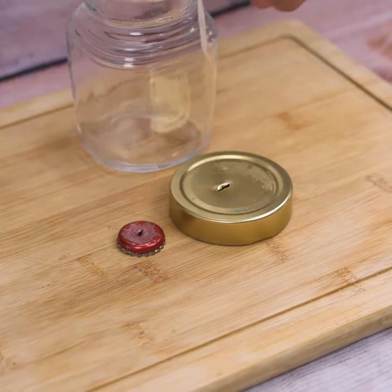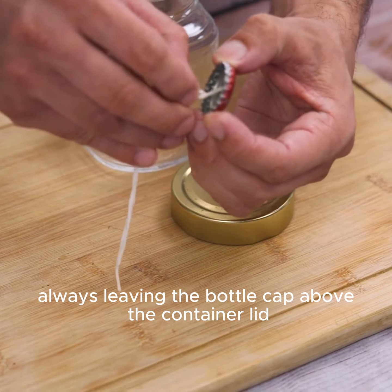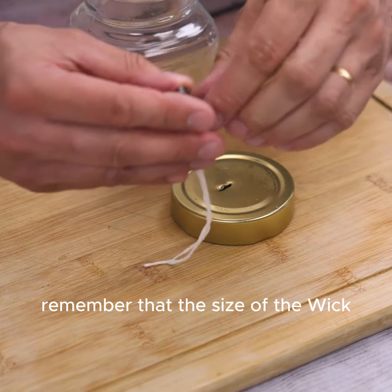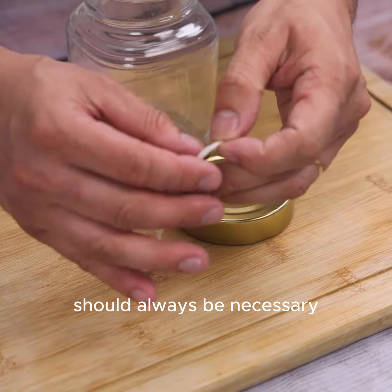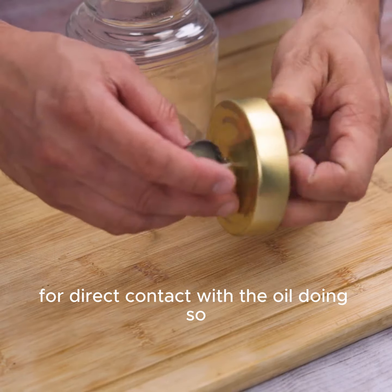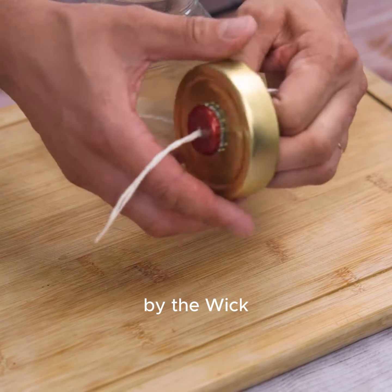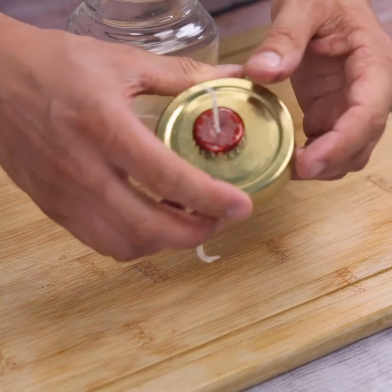Pass the wick between the two lids, always leaving the bottle cap above the container lid. Remember that the wick should be long enough to make direct contact with the oil. This way, the oil in the container will be absorbed by the wick, keeping it lit longer.